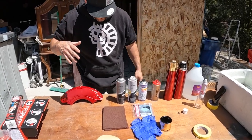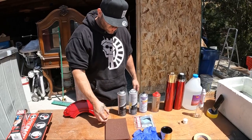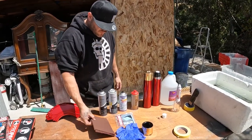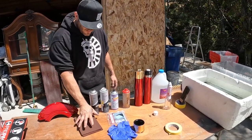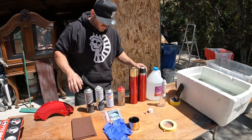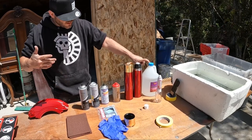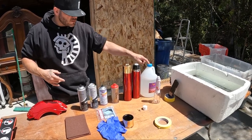We're going to do the basics of hydrographics — everything you can do from home, the easiest and cheapest way with the most professional results out of cans. Everything here you can purchase at AutoZone, O'Reilly's, or any automotive shop: sandpapers, scuff pads, primers, and paints. The only thing you really need to order from the internet is activator, which is not sold in stores — just Google 'hydrographic activator,' available on eBay or Amazon.